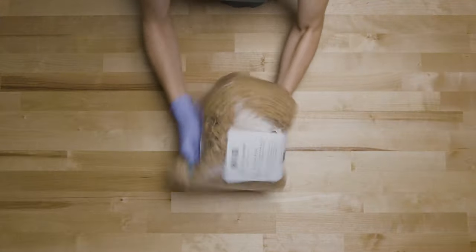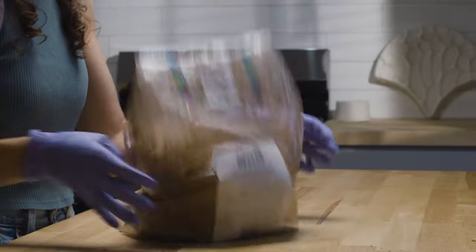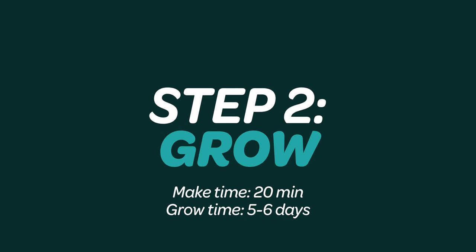Now grow for three to four days in a clean, warm area out of direct sun. The bag will turn white from the mycelium's growth when ready. Step two: grow.